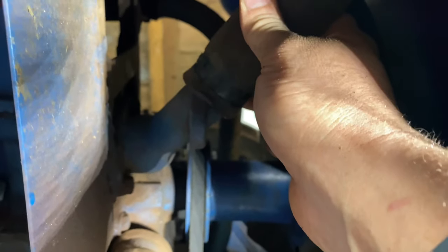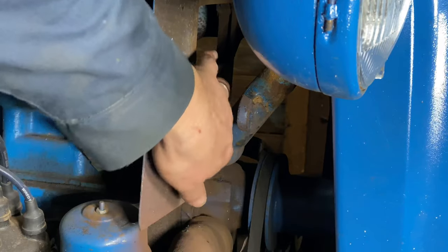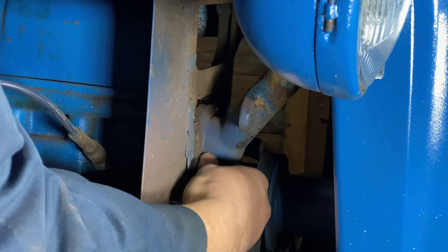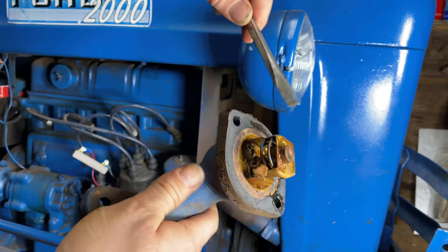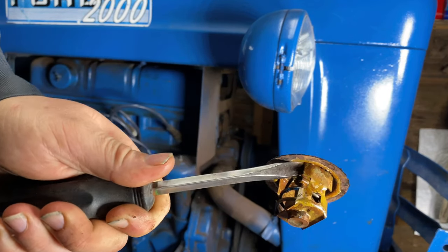I've got the hose clamp loose on this hose — I'm going to go ahead and pull it off and get that out of the way. Next part is getting the thermostat housing off. On my tractor, the two bolts on the thermostat housing are a half-inch size, and then it just comes off.